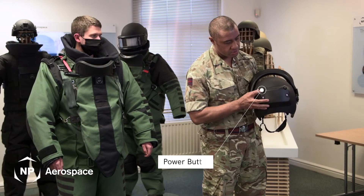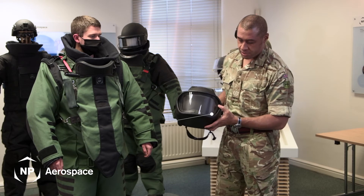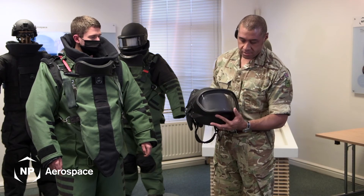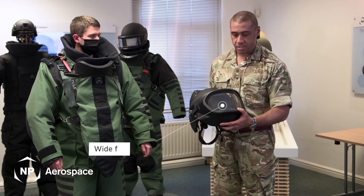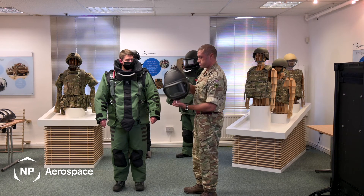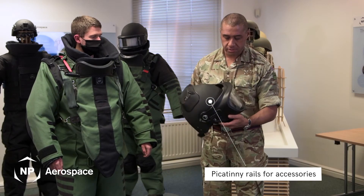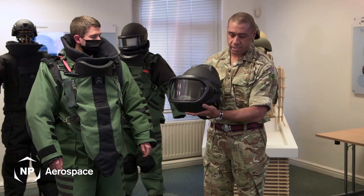Starting from the rear, we have a power button which powers an element that demists the visor. The wide visor allows the operator clear fields of view during an operation and also remains clear at all times. Towards the side of the helmet, it comes equipped with Picatinny rails to allow the operator to accessorize as required with torches or video equipment.